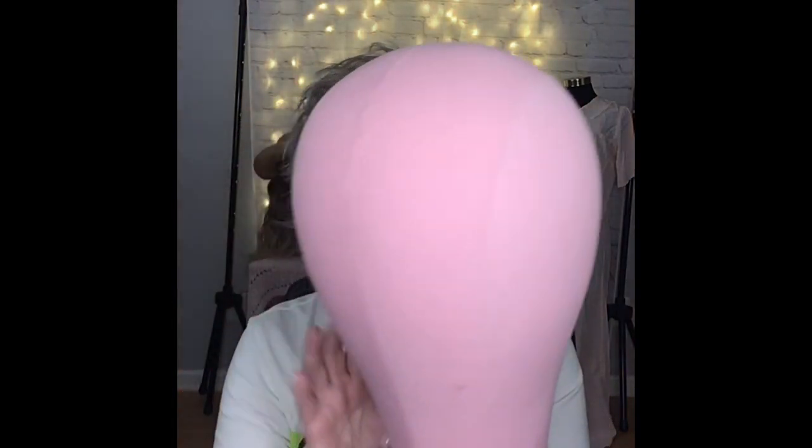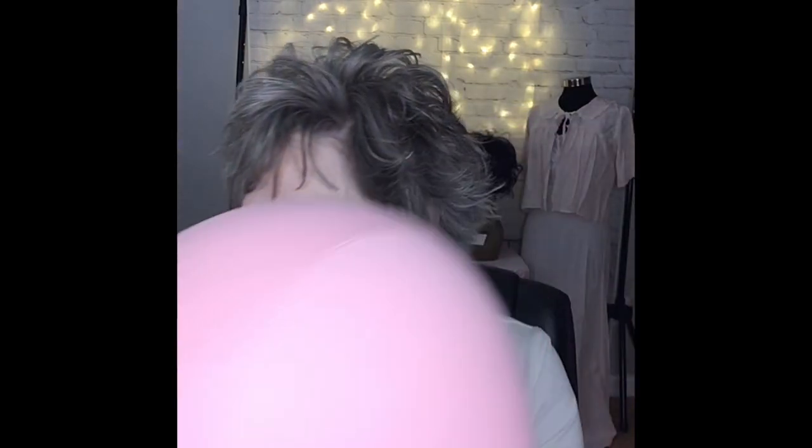So this is pretty sturdy feeling. It's not heavy — it's really lightweight. It feels like the inside of this might actually be styrofoam.